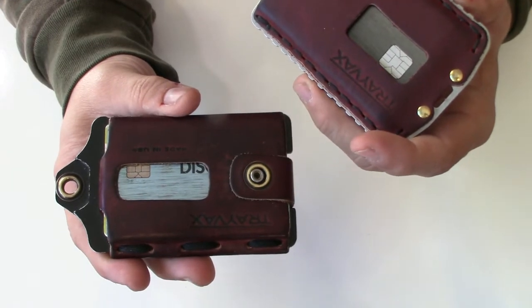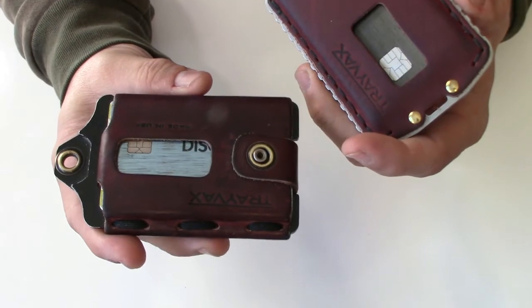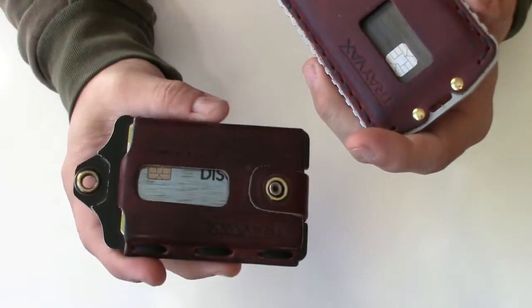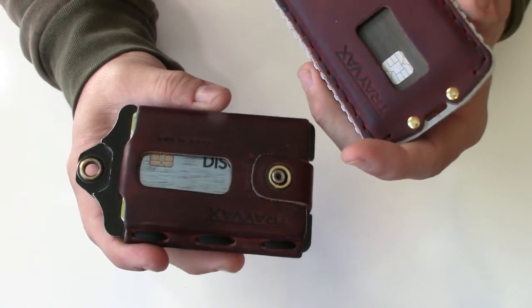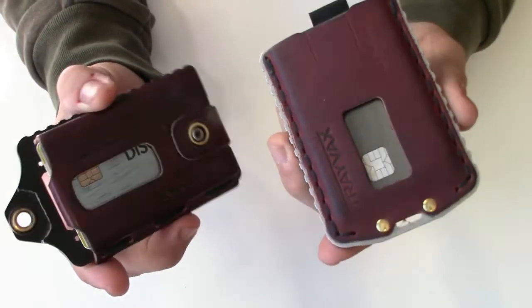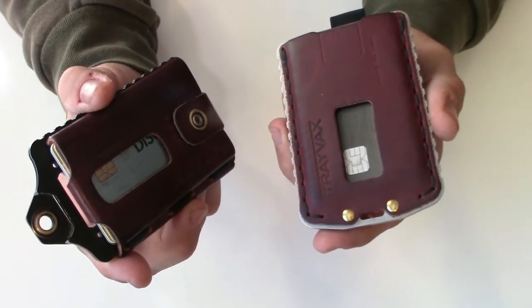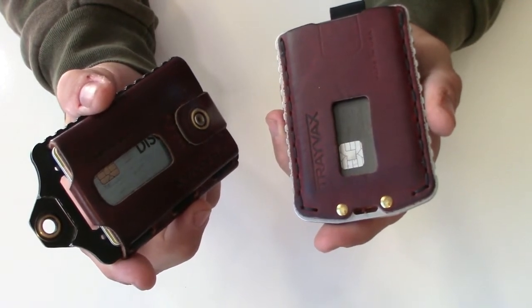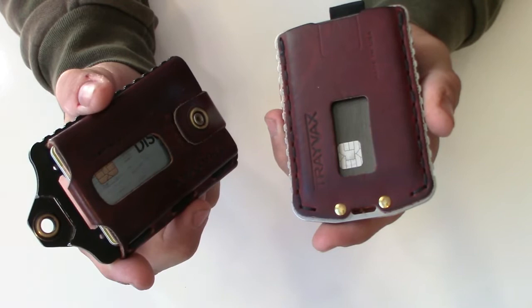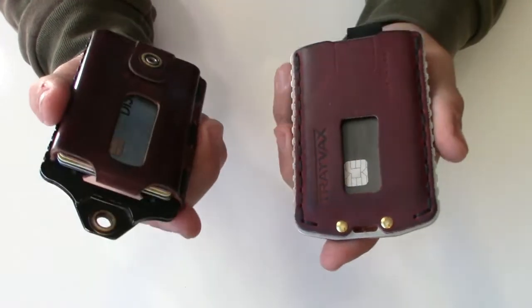When I first went to the Element I was worried it wouldn't hold enough cards, coming from a regular thick wallet full of business cards I didn't really need. But I learned to just carry the cards I needed. When I went to the Ascent with even fewer cards, I got an app called Stoogo — it holds all your loyalty cards. You scan them right off your phone, so that eliminates a lot of cards.